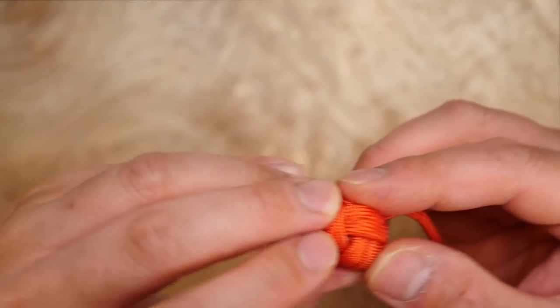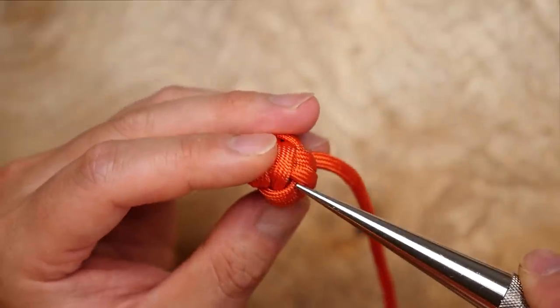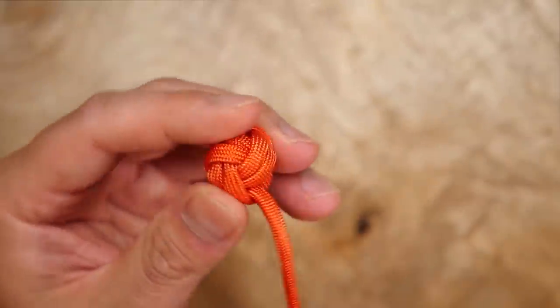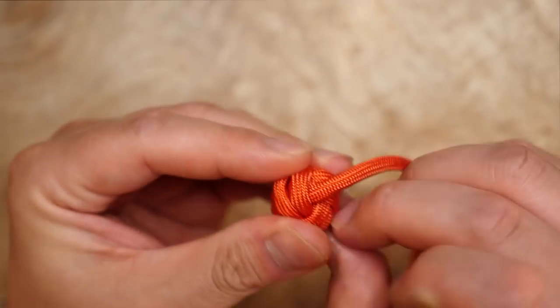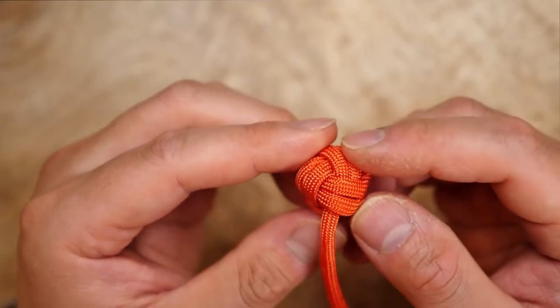I've got my first monkey's fist tightened up and as you can see, the starting point of the cord is nicely tucked and hidden away inside. If you're having trouble hiding it, you can always melt your end to a thinner, flatter point to make it easier to hide.